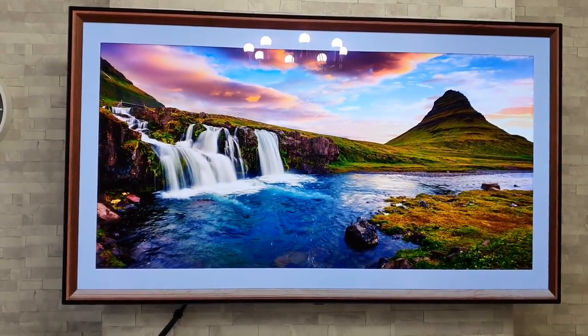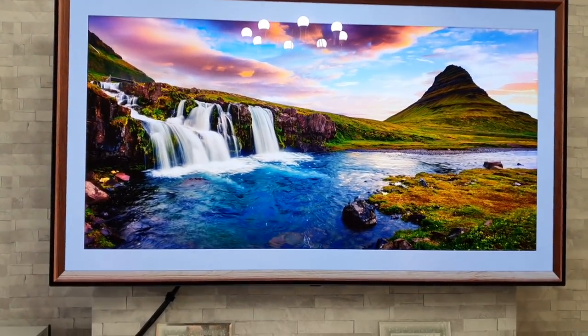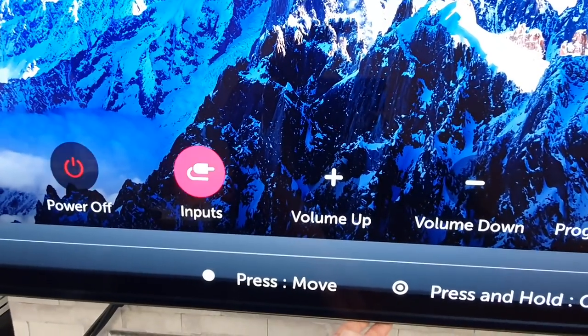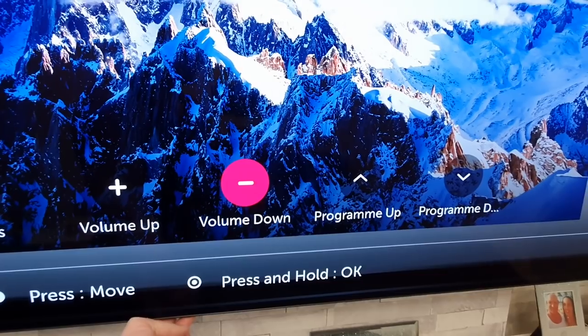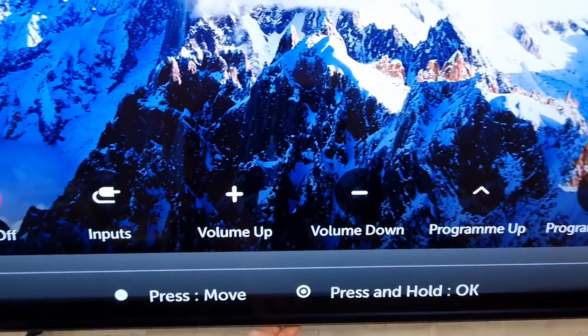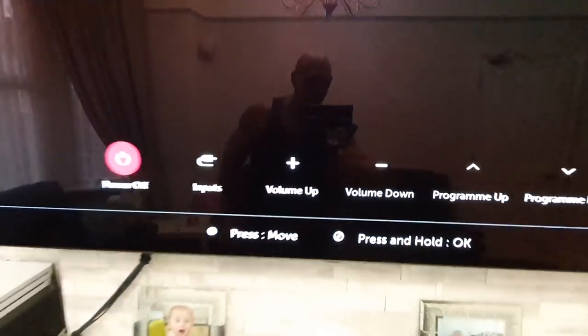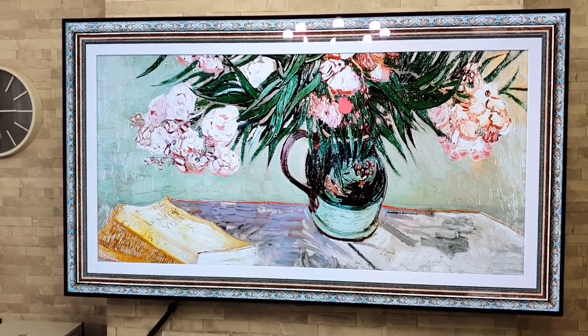Sticking with the outside of the TV — how to control it if you've lost your remote. Underneath the middle of the TV there is a little button. When you press it, it brings up a menu, and each press scrolls through the menu so you can change channels, adjust volume up and down, and change inputs.